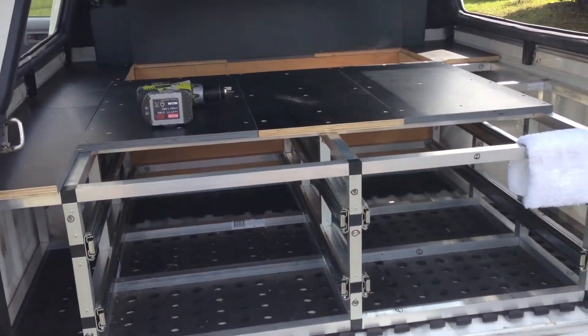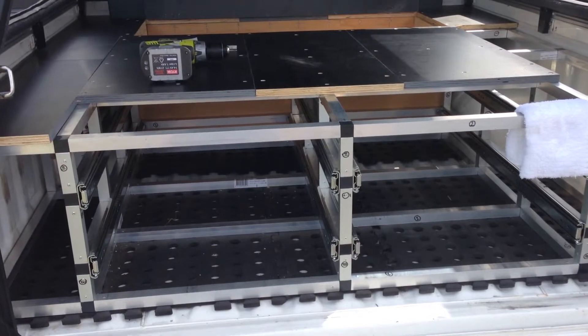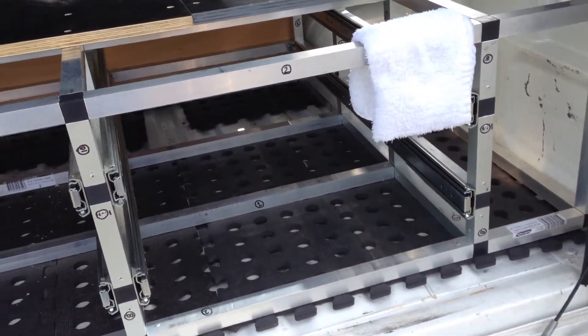I thought I'd take you on a little bit of a tour of what I've done instead of all these still photos. As you can sort of see, I've got all the slides in.